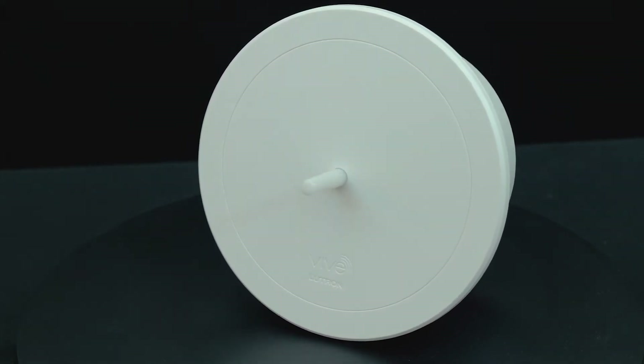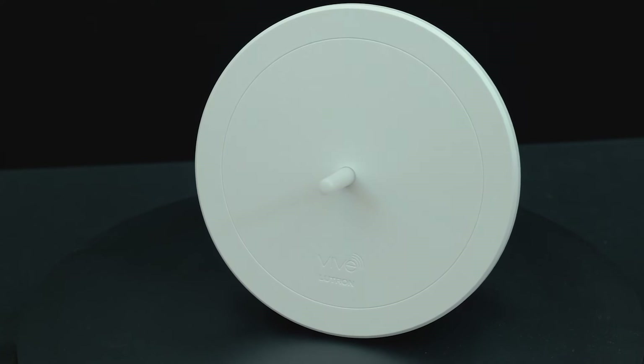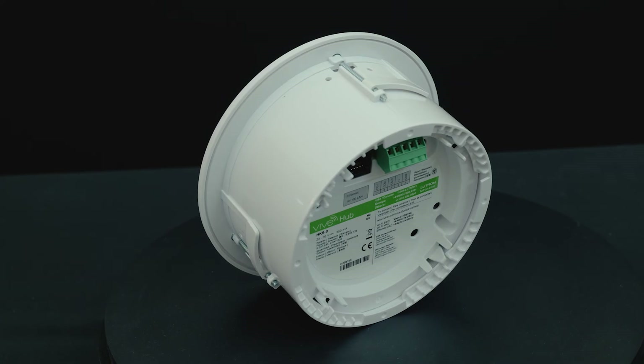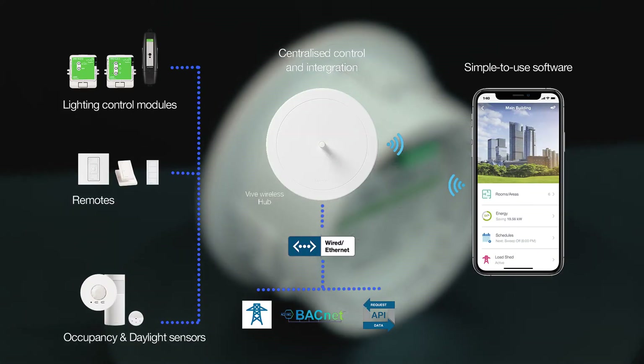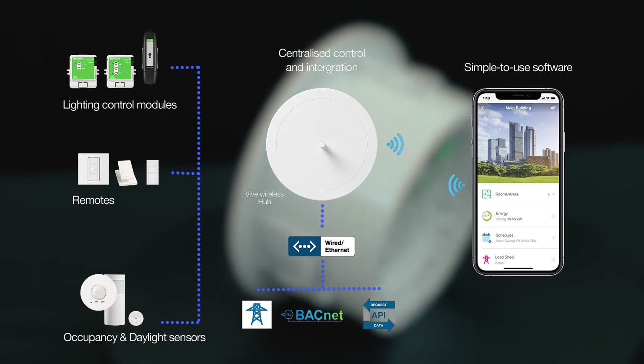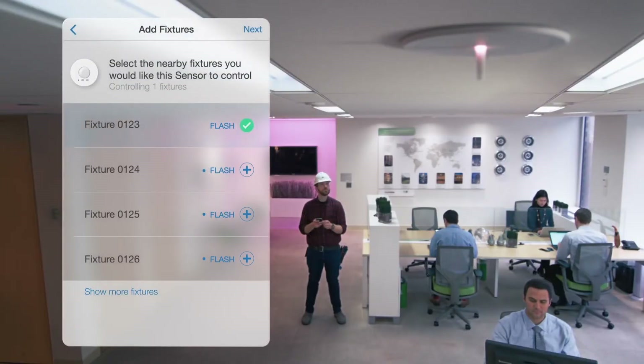Installation of the Vive Hub above metal ceilings or tiles with a metal backing is not recommended. The Vive Hub smart-enables the other Vive devices. It is perfect for all spaces where the total device count is high and an app is required for ladderless commissioning and programming.